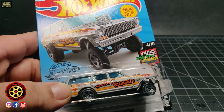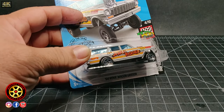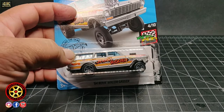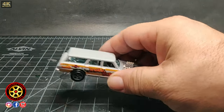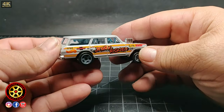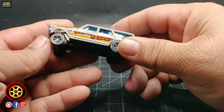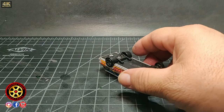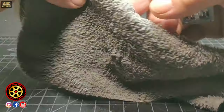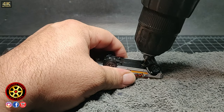Welcome back to the channel. Today we're gonna be working on this '64 Nova gasser wagon. Before we start, I want to let you know I just got through a cold. My son has it now so you might hear him coughing through this video — he didn't go to school today, so he was just hanging around while I was working on this custom.